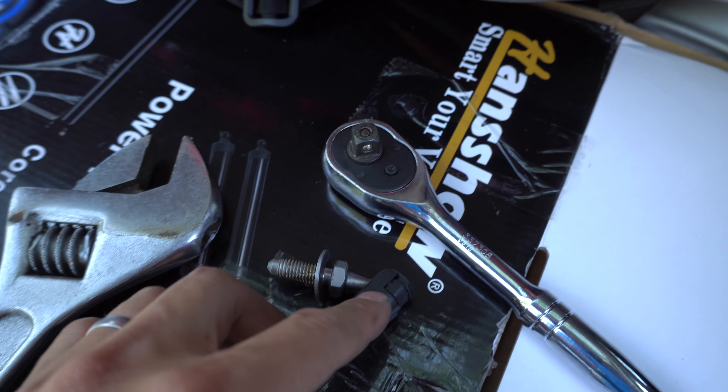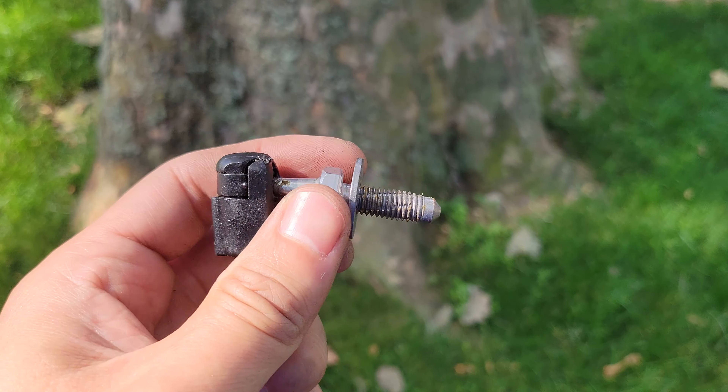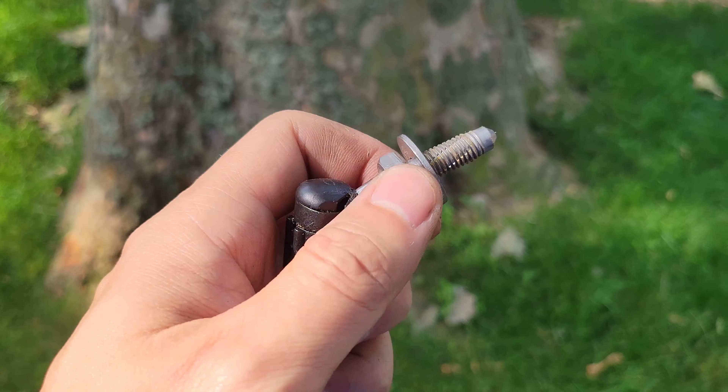On the other side, instead of actually taking the strut off — because it was so difficult to reach — all I did was put in a wrench to take off the mounting point, which has to be swapped out anyway. So I just took it all out as one piece together.